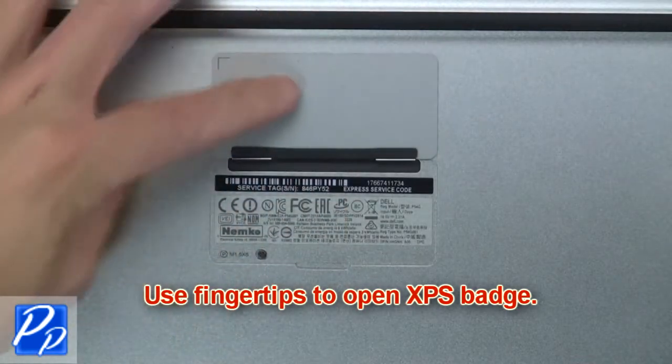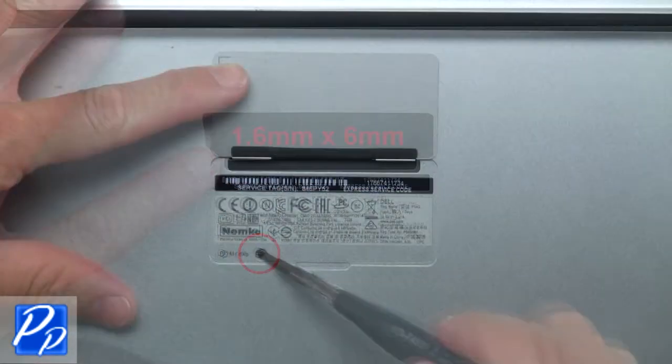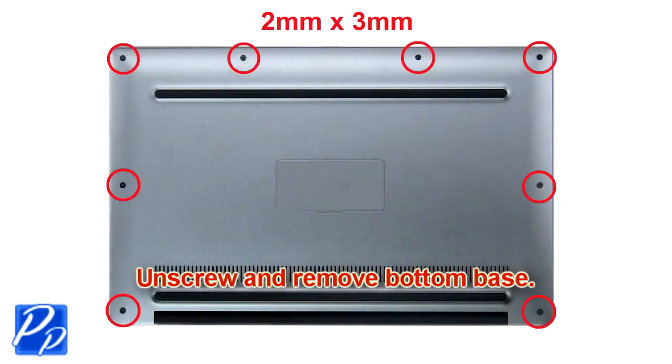Use your fingertips to open the XPS badge. Now unscrew and remove the bottom base.